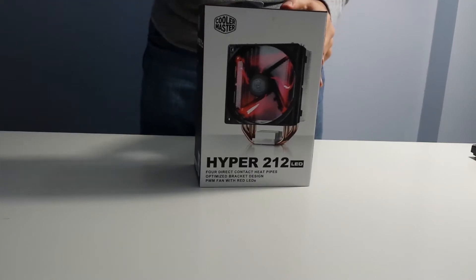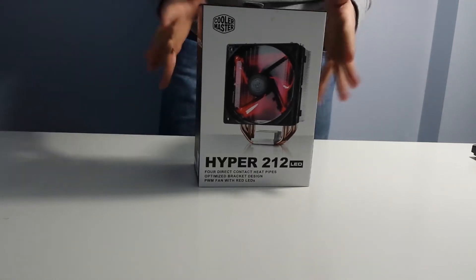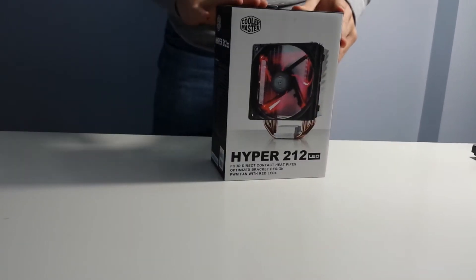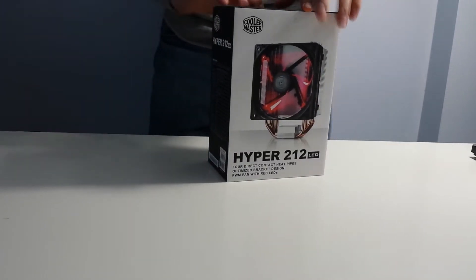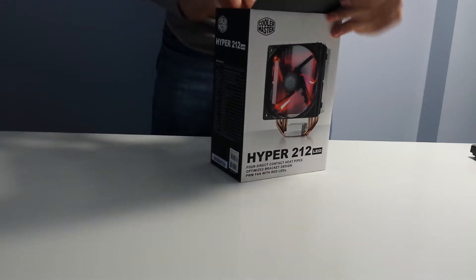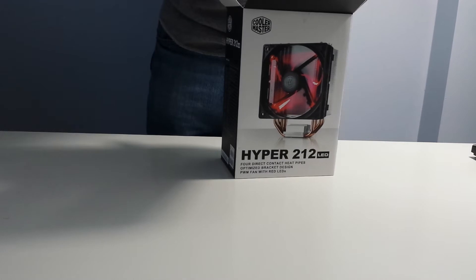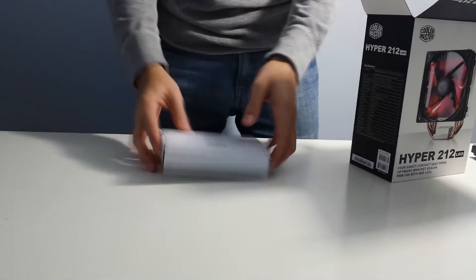Unboxing of the HyperTotal EVO LED Edition. The box feels pretty heavy, so I'm guessing that there's a lot of brackets, thermal paste and a fan in it. So open it — I already opened the sealing. There's the box, let's see what it contains.